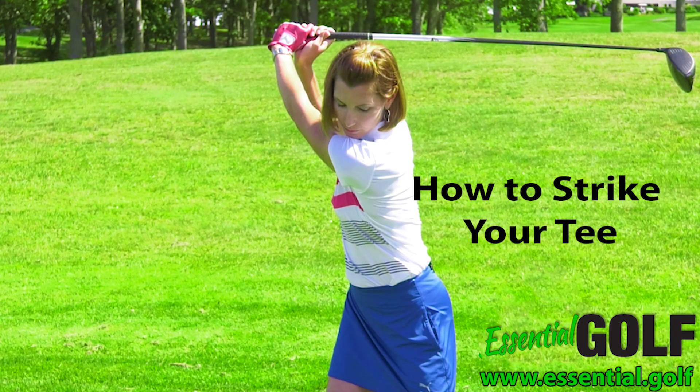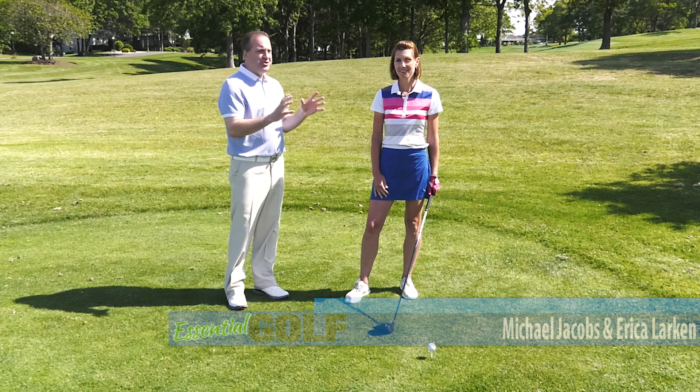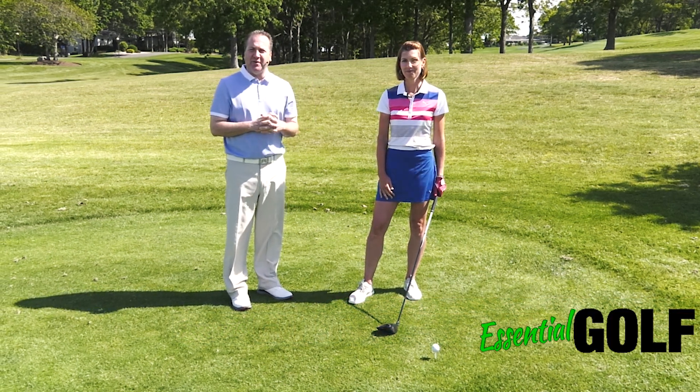Hello and welcome to another essential golf training video. I'm Michael Jacobs with Erika Larkin and today we're going to talk about how to strike the tee shot and send your driver long and strong down the fairway.